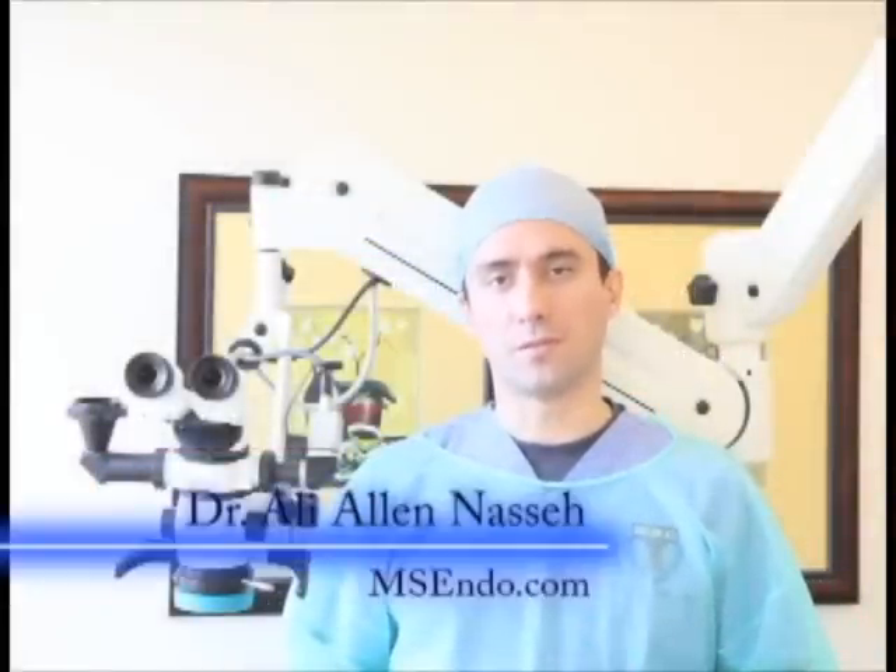Hello, and welcome to Microsurgical Endo Educational Institute. My name is Dr. Alan Nisse, and today I'd like to share with you a simple and efficient method I have developed for post preparation using the EndoSequence instrumentation and obturation system. This is a very simple technique that also allows cementation of the post immediately after the root canal.